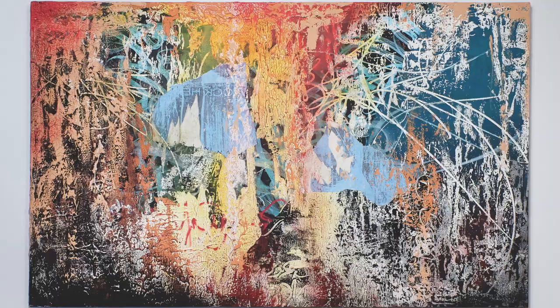Hi everyone, Alex here. Today I want to talk about making collages.